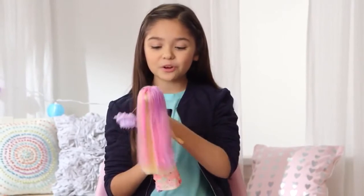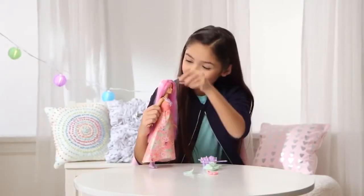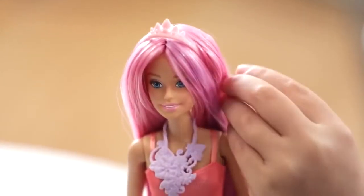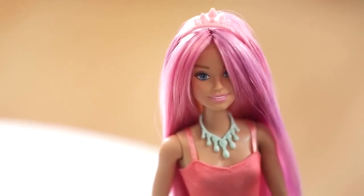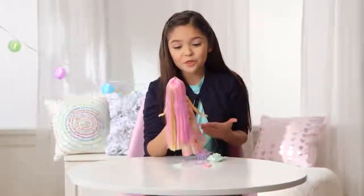Wow, you look so pretty. You want the pink crown? Do you want to have another necklace? I like the green one. How about we get ready for a third look, Barbie?